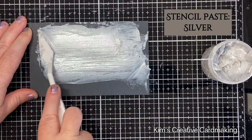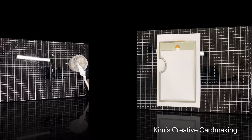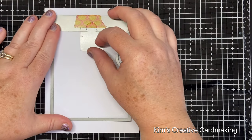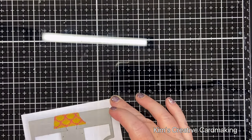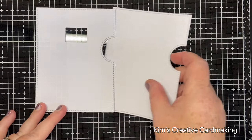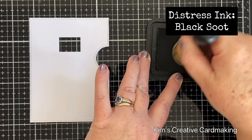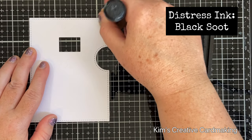Once I was happy with this, I set it aside to dry for about an hour until completely set. Meanwhile, I die cut my reveal wheel pieces. I used the rectangular puzzle piece fitted into the main reveal wheel template and die cut this. I also die cut another template piece and the two mechanism pieces.